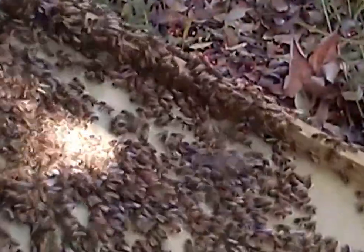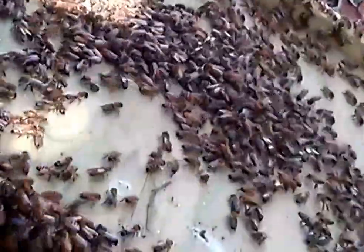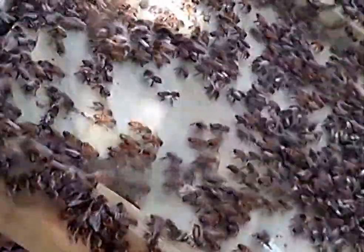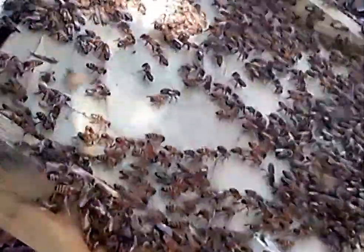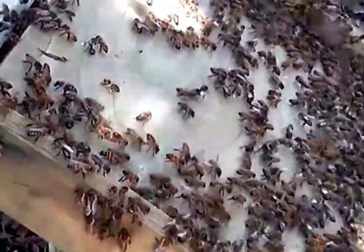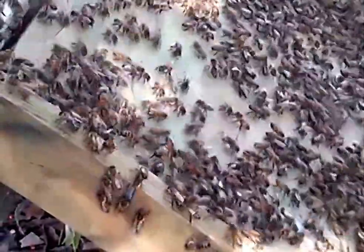By leaving the pot in front of the hive, I'm hoping that they'll all be drawn to the hive. They seem to be going in pretty well. I'm going to give the pot another bit of a shake.